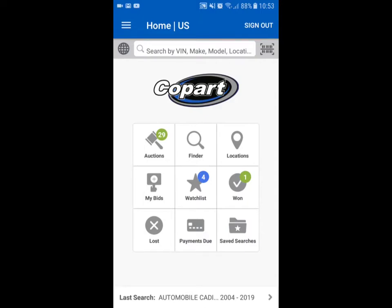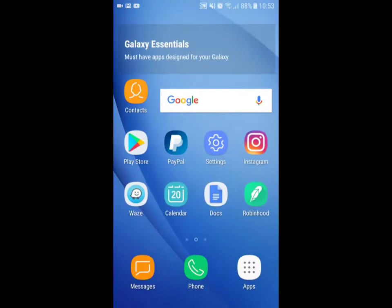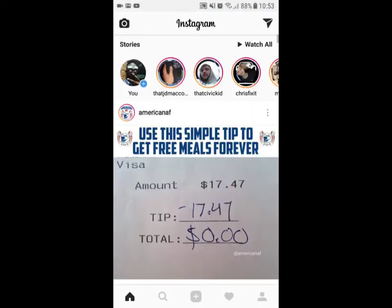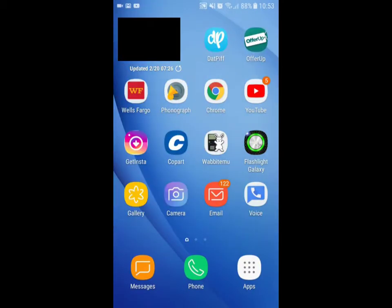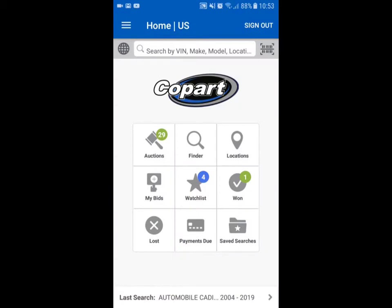What's up, it's your boy Stack 612. Before I start, follow me on Instagram at Stack 612 — I post a couple times a week. Anyway, I have something on my watch list that's going up for auction today.